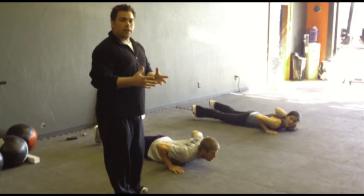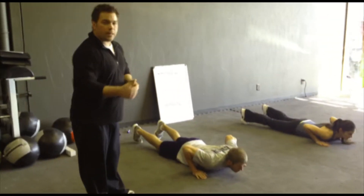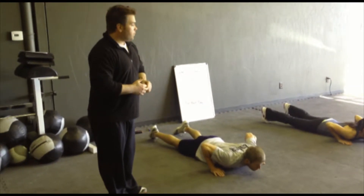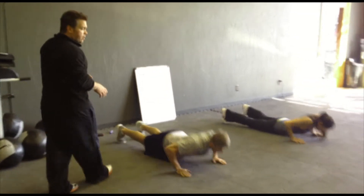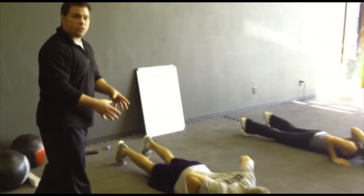So to get the workout started, again we got push-ups, hollow rocks, jump squats — 21, 15, 9. If you're ready — 3, 2, 1, go. All the way down, all the way up. Focus on that breathing — in through your nose, out your mouth as you're doing the push-up.